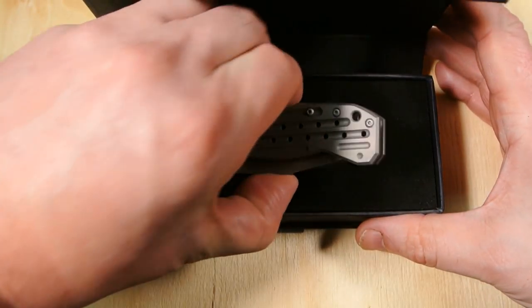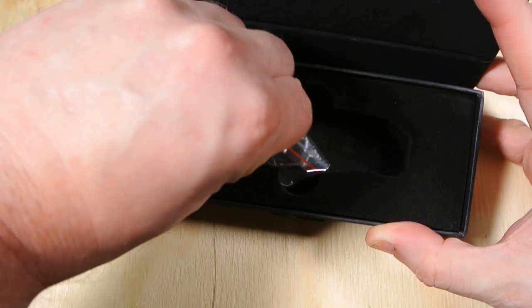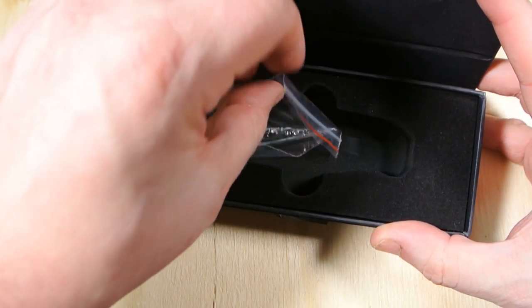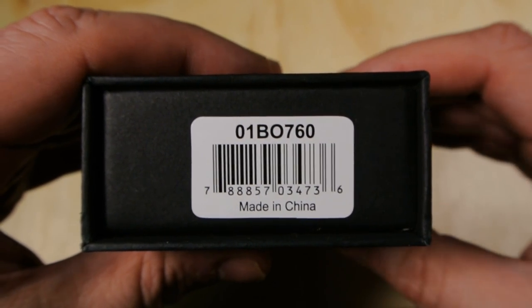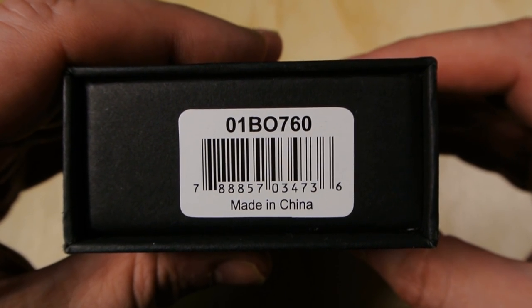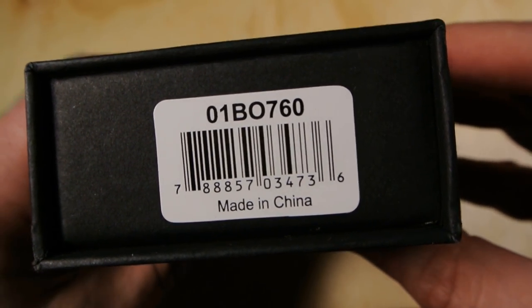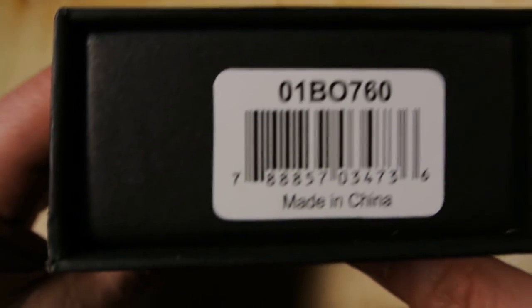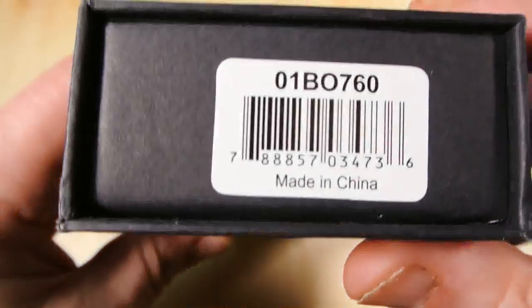Here's the knife out of the box. What came in the box is just your usual torque screw wrench. The model number is 01B0760 — the first character is a zero, not the letter O. Made in China.